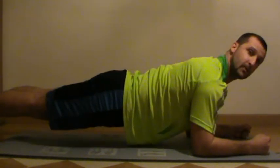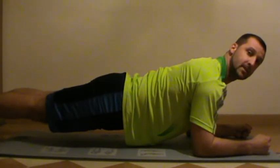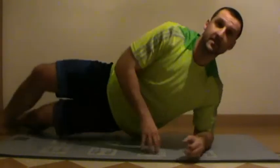The first one is the bridge or plank. Prop yourself up on your forearms and elbows, feet out behind you, lift your body off the ground. Keep a straight line from your shoulders down to your ankles. You're going to hold that for 25 seconds. Then you've got 5 seconds of rest.